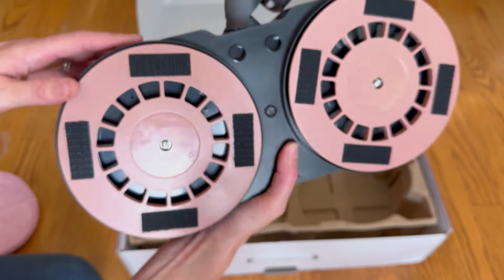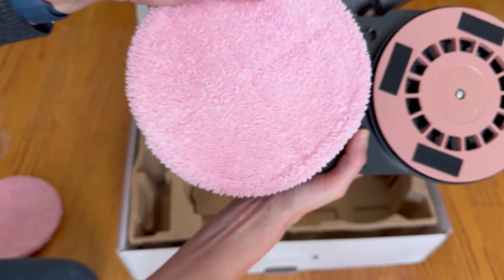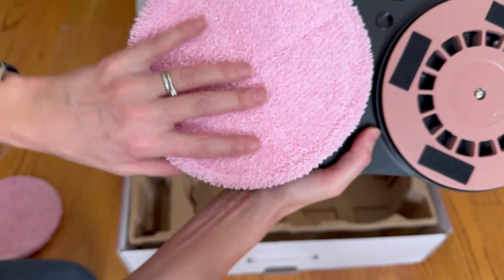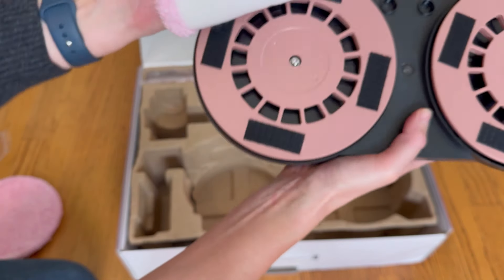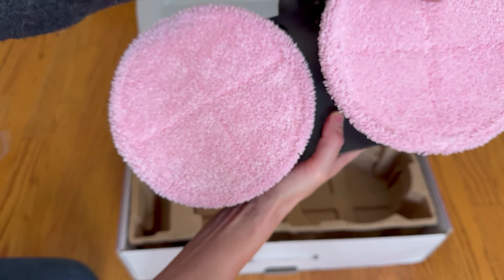Here is the main mop. You can see the Velcro right there — these will spin and this is where you just clip on those cleaning cloths. They're not going anywhere because they're Velcro connected, but they are easy to pull off as well. So I'll stick those both on for now.